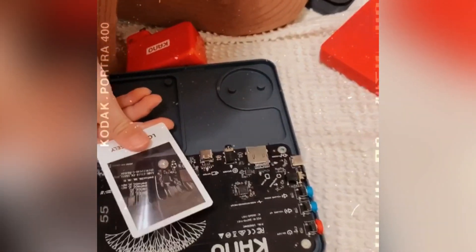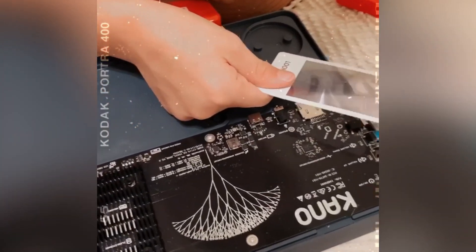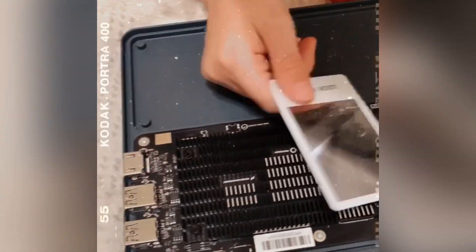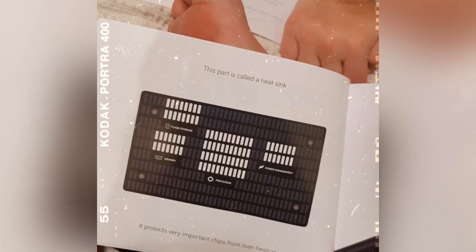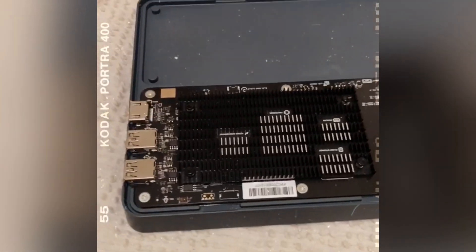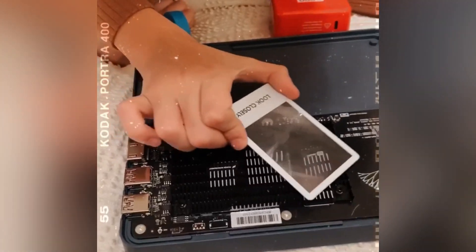So this is called a circuit. This whole thing is called a circuit. This is showing you what the inside of a computer looks like and how it all works together — where the power buttons are and where everything is. This usually is covered where you can't see it in a computer. This part is called the heat sink. It protects the very important chips from overheating. You want to be careful because when the computer is working, it is really hot. So it keeps it from heating up. You can look at it more closely with your magnifying glass.